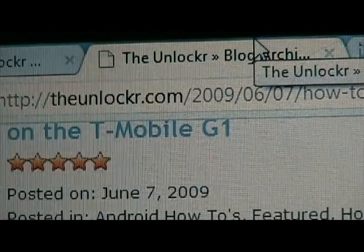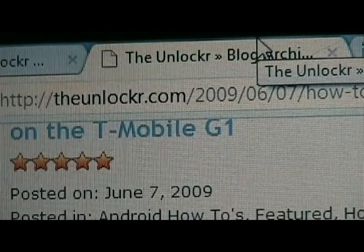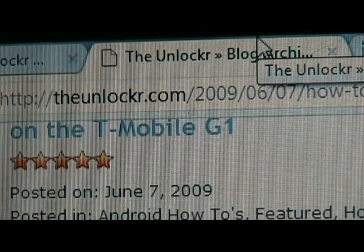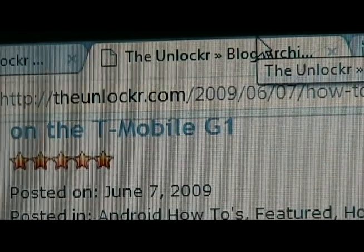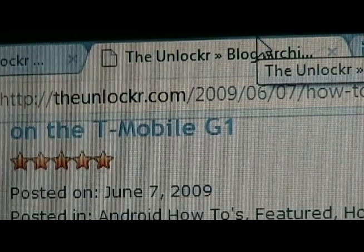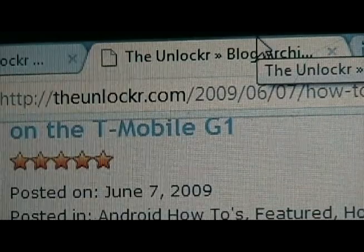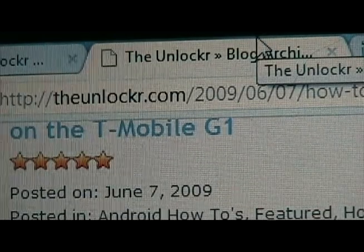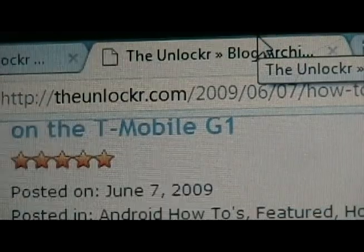This is David from TheUnlocker.com. We're going to show you how to load a custom ROM on your T-Mobile G1 after you have rooted it. If you don't know what rooting is or you haven't rooted your phone yet, you need to do so. Go to our site, TheUnlocker.com, and look for the how-to-root video. Do that whole procedure first, then move on to this video, which you can find on our site by looking for how to load custom ROMs.